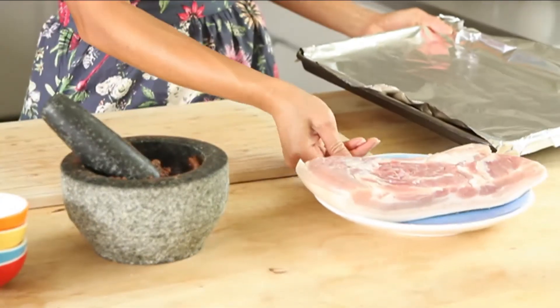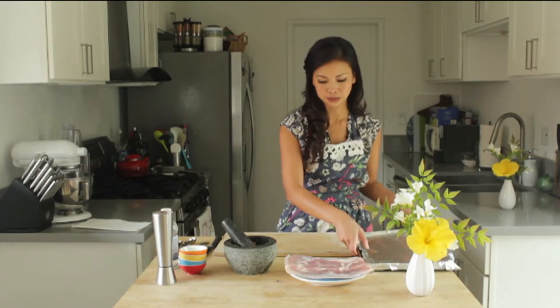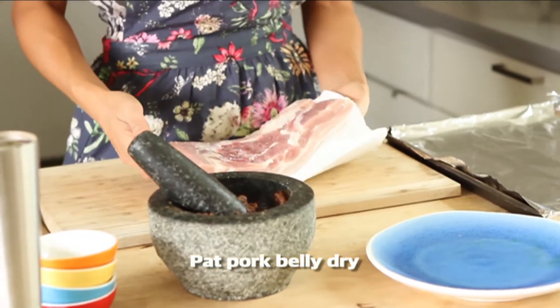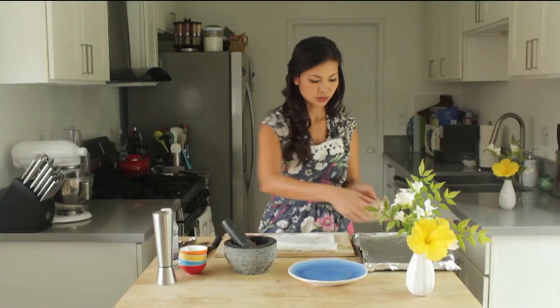So here I have a baking sheet that I lined with foil. It'll make life a little bit easier for cleanup later when you bake. I have paper towel — what I'll do is just pat it dry. Make sure that it's really dry. Transfer this here.